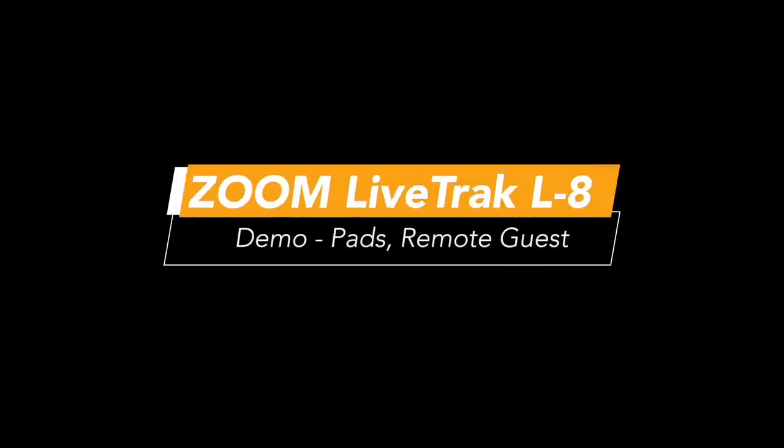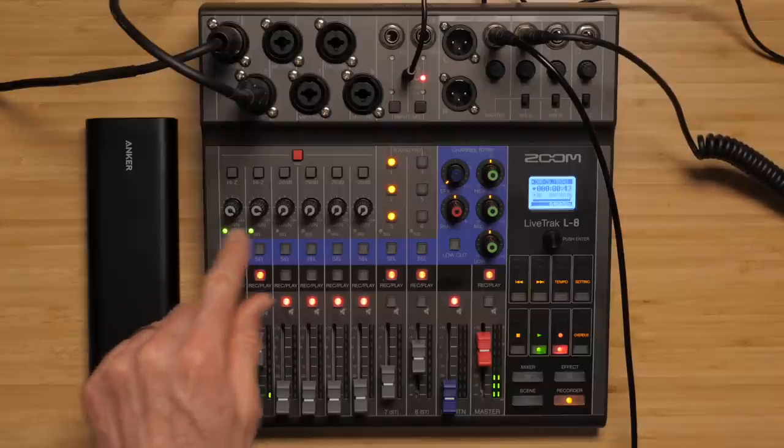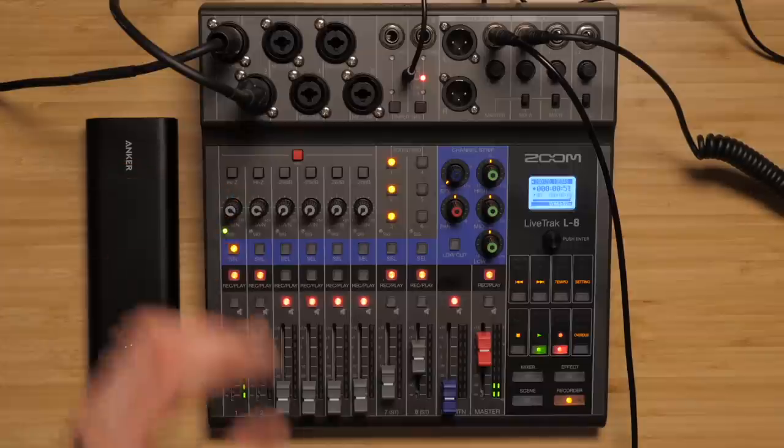Here we're going to do a little sample with the Zoom LiveTrack L8, and we have Dani here with us. I'm over here on Channel 1, Dani's on Channel 2. Dani is mic'd with an ElectraVoice RE20, and I'm on a Shure SM7B. Our levels are pretty decent — both of us are close to the top, probably in the 50 dB gain range. So that's what we have there.